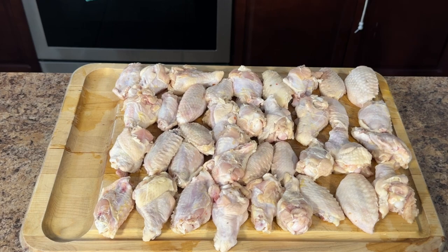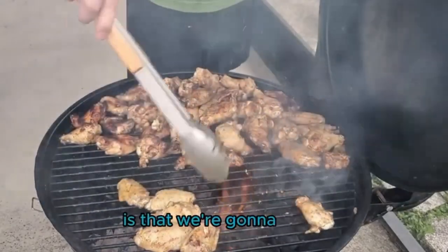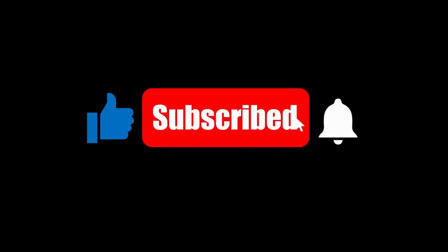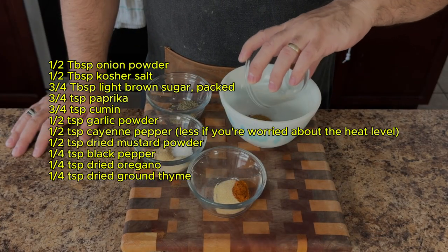The secret to amazing wings starts with proper prep — that's why we'll be patting our wings dry. While I love smoking wings, there's a video linked at the end of this one for those short on time that'll show you how to achieve deliciousness with charcoal grilling. Check it out and consider subscribing for more awesome recipes. Now back to smoking — let's get those wings seasoned.